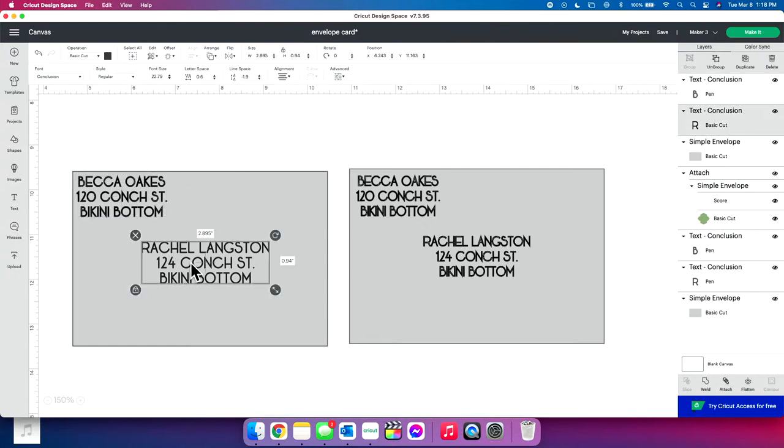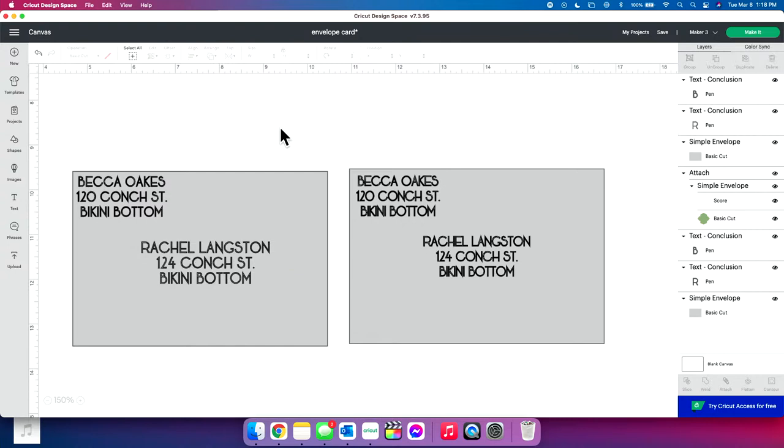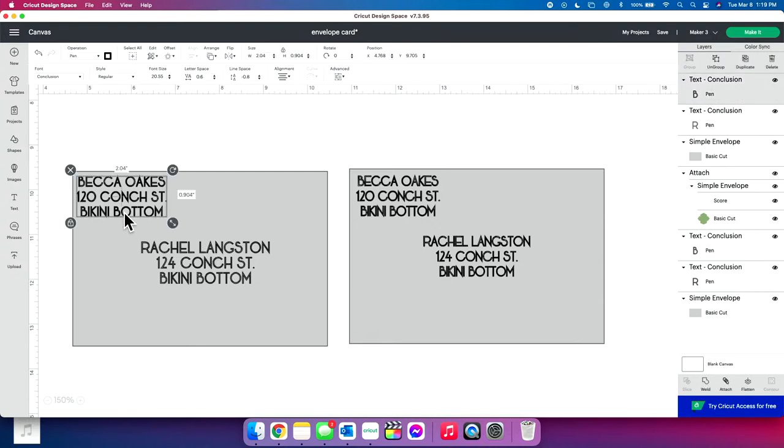Now for the pen — I'm going to go up to operation versus basic cut and change this from a basic cut to a pen. It's going to automatically select the fine point pen form. The reason we leave it on fine point is because if I were to change this to a medium point, it would draw these lines even wider apart and make it look like the font needs to be filled in. However, if I leave it on fine but use the medium pen, it tricks my Cricut into thinking it's a smaller pen, making lines closer together, and it ends up filling the font. It actually looks super good.